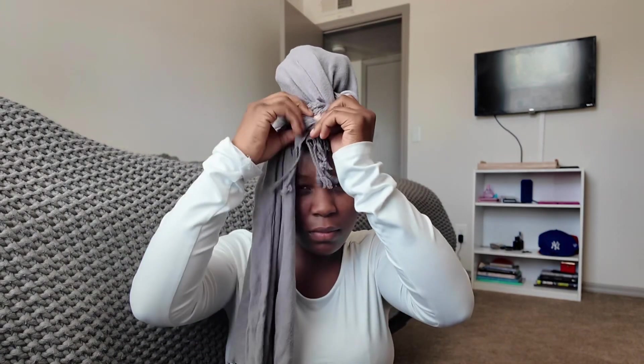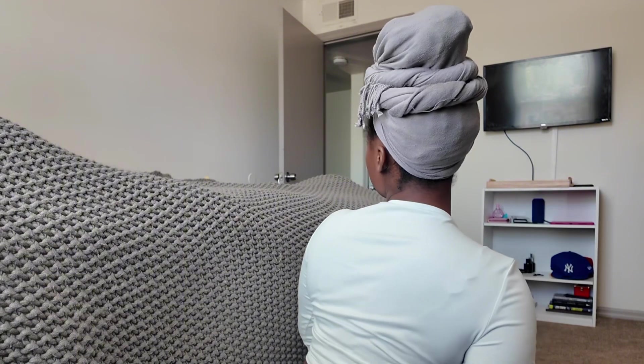We're going to wrap it this way and tuck it in like that. I don't even know where I got this hair wrap from. And we're done! This is how the head wrap looks, guys. This is one of my favorite styles — and this is the back. Let's go to my next favorite style.